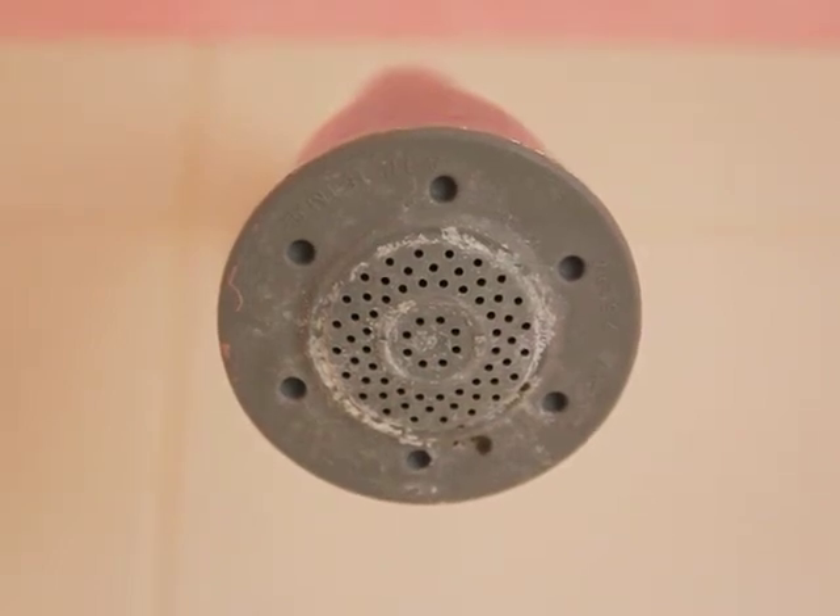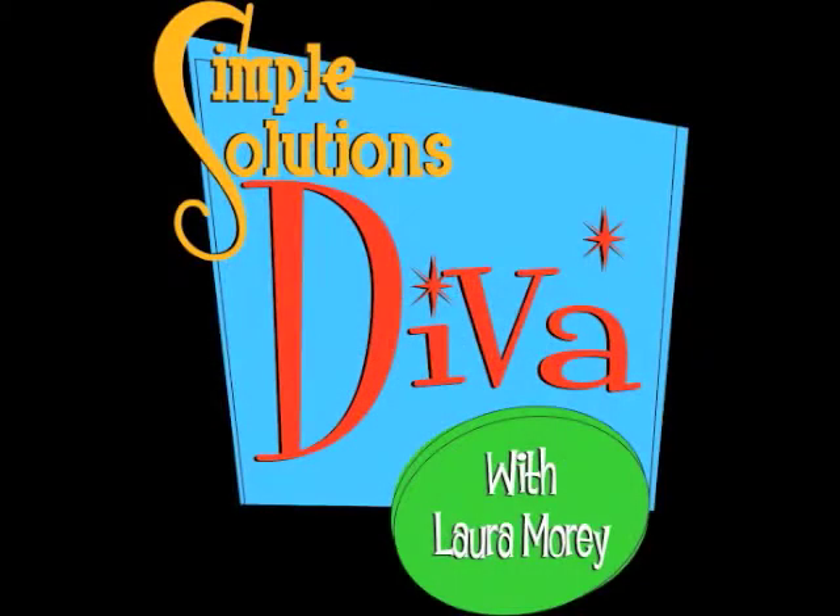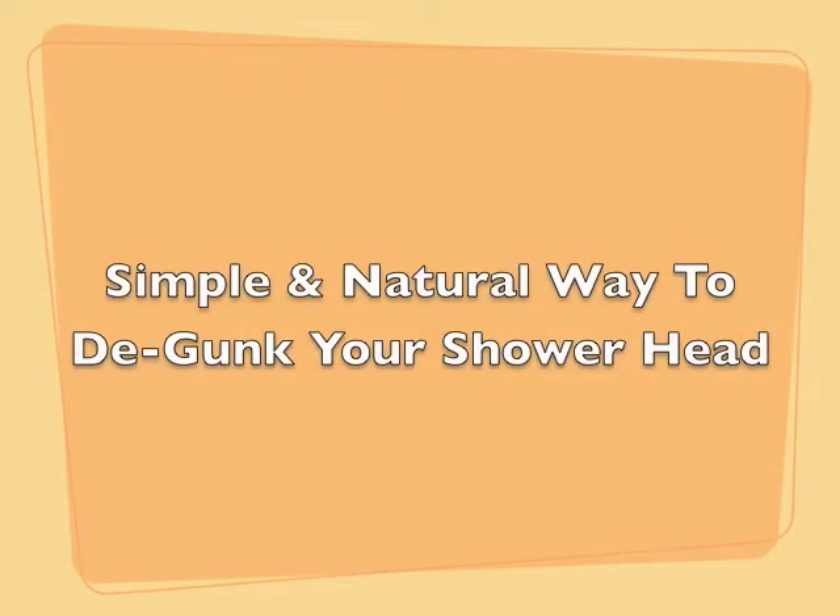Got gunk on your shower head? Well, with this Simple Solutions episode, we're going to get rid of that gunk easily and naturally. Hi, welcome to Simple Solutions Diva. I'm Laura Morey and today we're in cramped quarters to show you a simple tip on how to get rid of the gunk that builds up on your shower head.